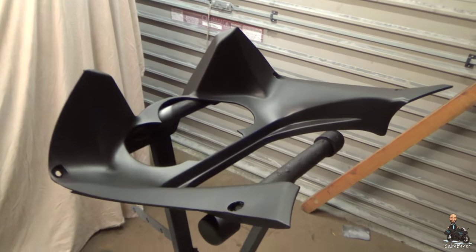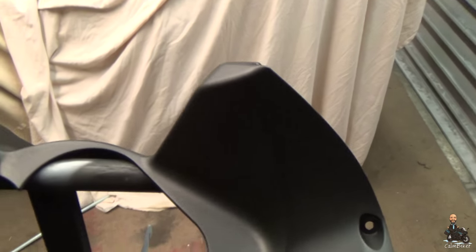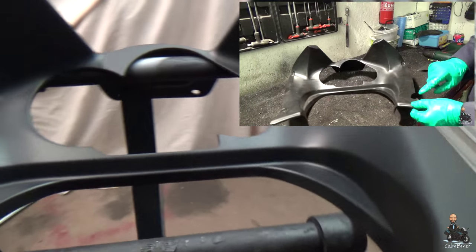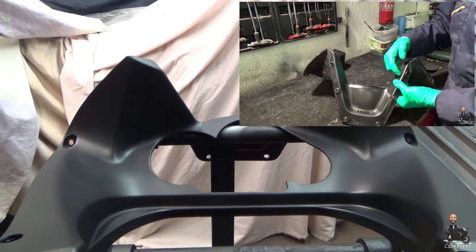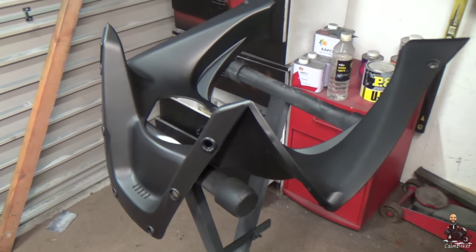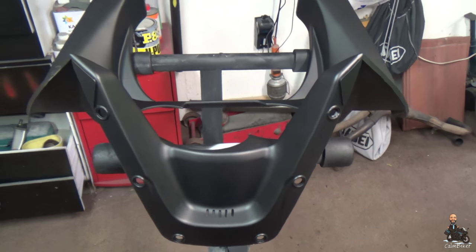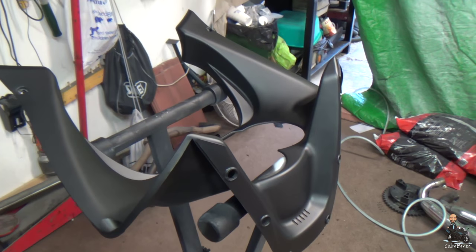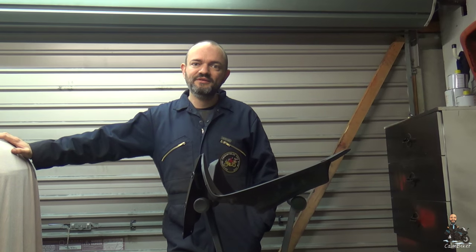We've left the part overnight to dry and here it is, and if I say so myself it's pretty nice, pretty nice indeed. So if you imagine what this was like before — in pieces and a complete mess — I think we've done a reasonable job of putting this thing back together again. And of course it's a part that you can't really get hold of anymore. So they're an older bike, they're not readily available, quite rare, and the parts don't tend to turn up at scrap heaps. I think that's a salvage job. And we're discussing it with Tosh — he thinks as well that this could be our best job on the bike so far and possibly the best job we'll do. So thanks for watching everyone, ride safe, and we'll talk to you all again soon.